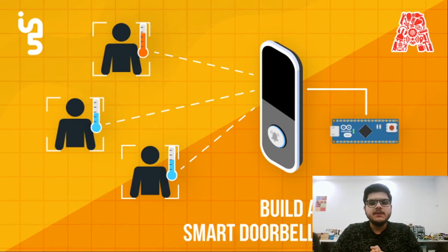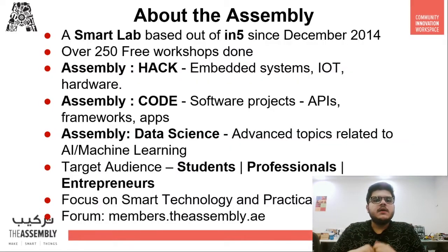This doorbell will have a temperature sensor along with an OLED display to check the temperature of the person. It also has an infrared sensor to detect the waving of the hand so that the bell can ring automatically. So without further ado, let's get started.